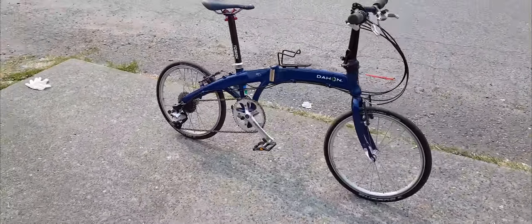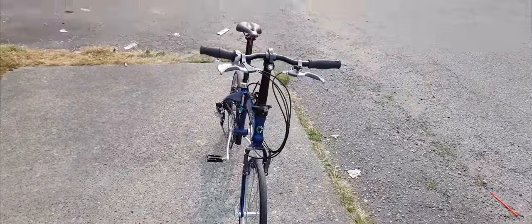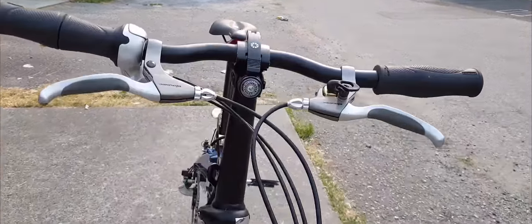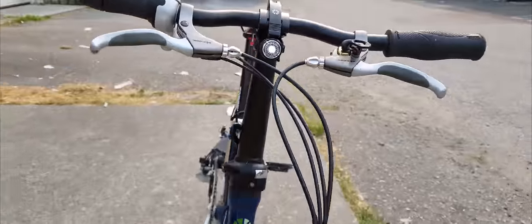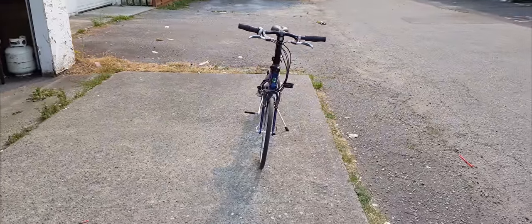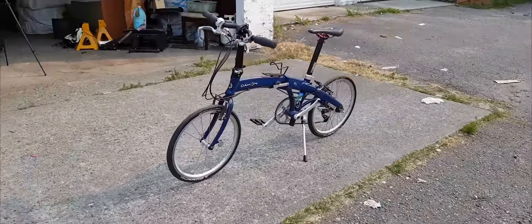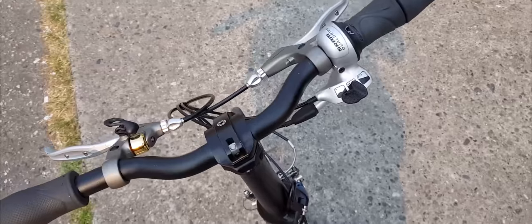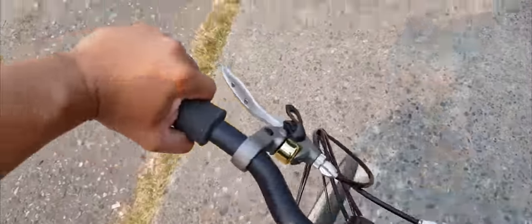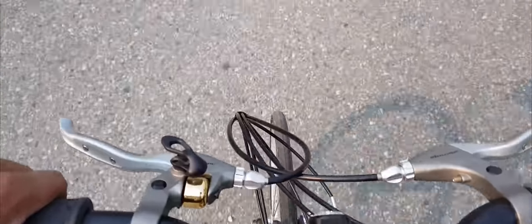Let's spin around and show you guys what it looks like. There is the front view right there — we've got the LED flash blinking in the front, beautiful. And that's what it looks like from the front.